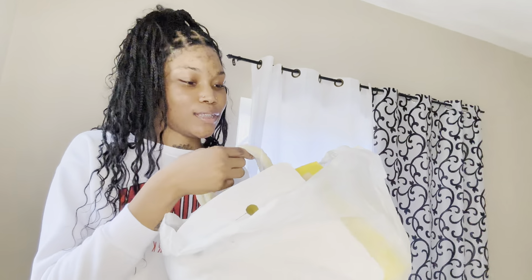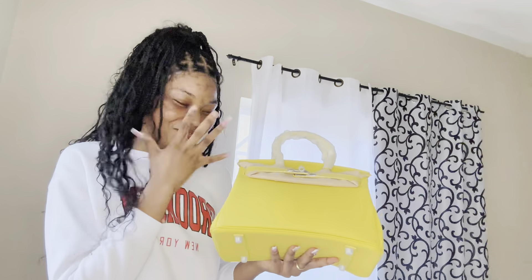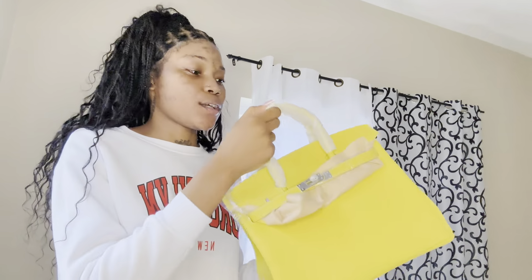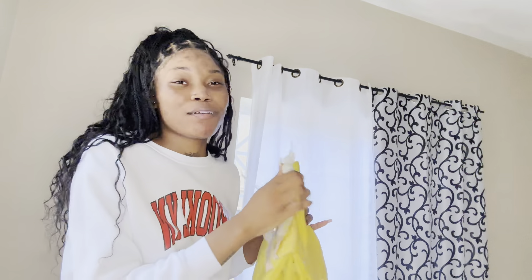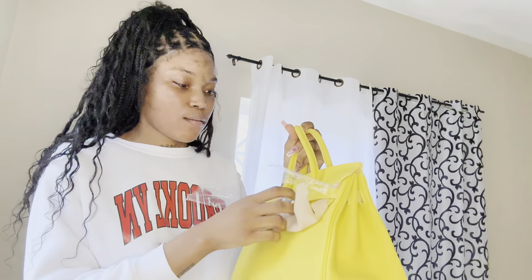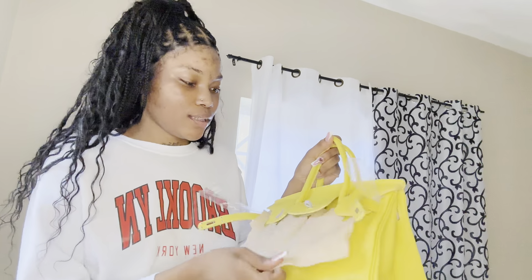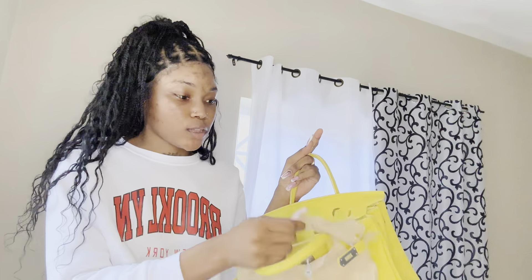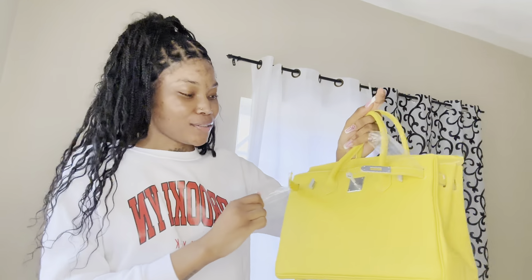I'm a big fan - whether it's Birkin or Hermès - y'all, listen! Wow! I'm sorry, I'm just so excited. So this is a Hermès bag - it's a Birkin. Y'all will have to tell me because I want to post more. This is my first Birkin. Y'all, look - you pull it like that, and this yellow interior is very cute. It's giving what it's supposed to give. I love all the protective packaging - it's very much protective.